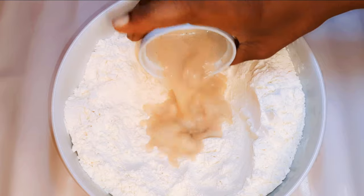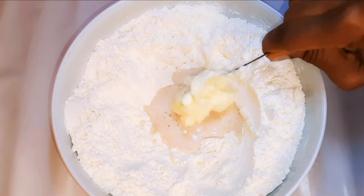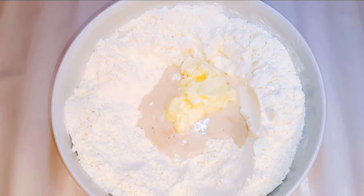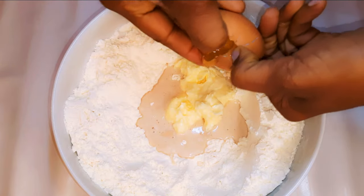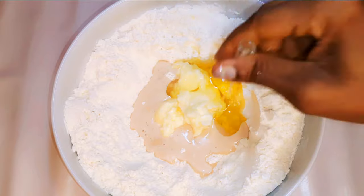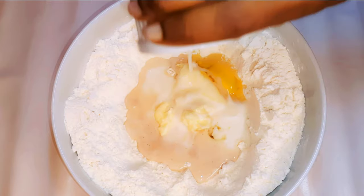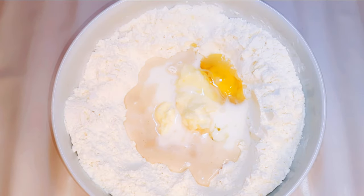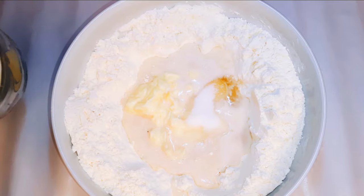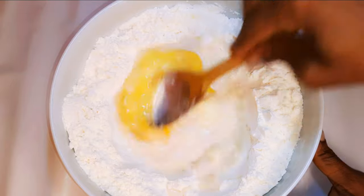My yeast has been activated, so I'll pour it into the flour. I'll come in with about 150 grams of melted butter, then break in an egg, add vanilla essence to taste, and pour in about five tablespoons of full cream milk. Then I'll come in with about five teaspoons of sugar. With the help of my wooden ladle, I'll mix everything up.